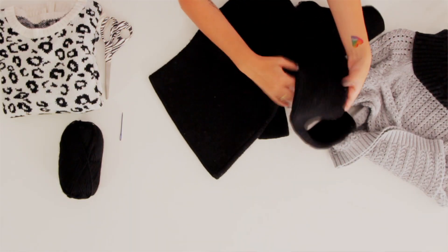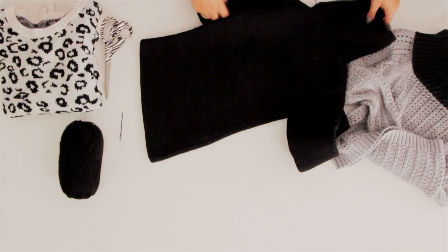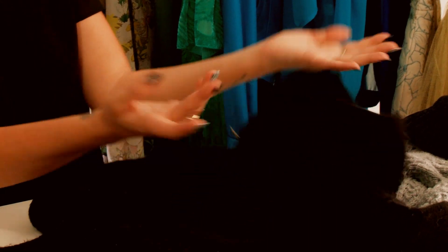I'm just going to lay out this sweater — you can see it kind of has a big turtleneck but it has a zipper and it's floppy.